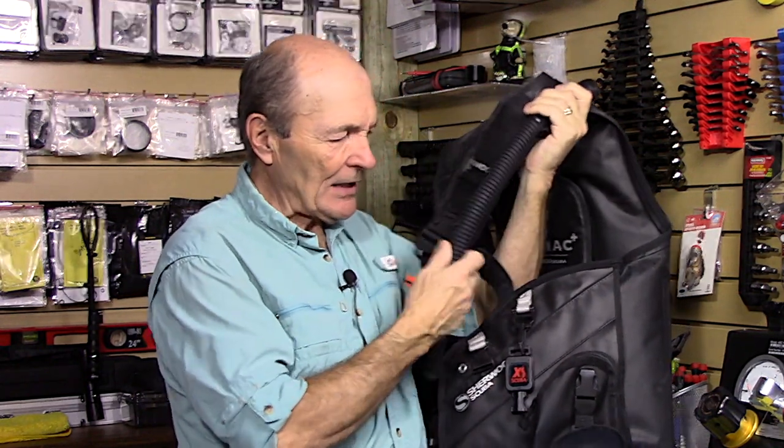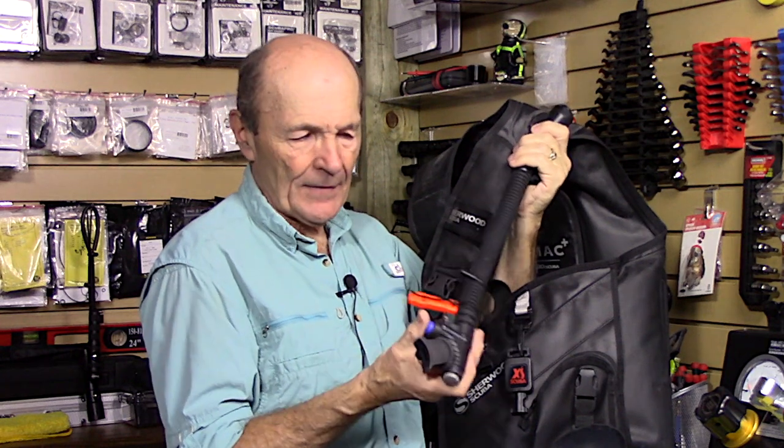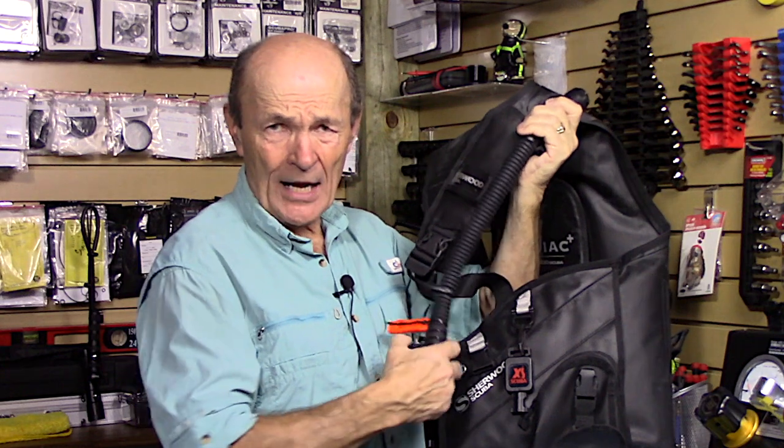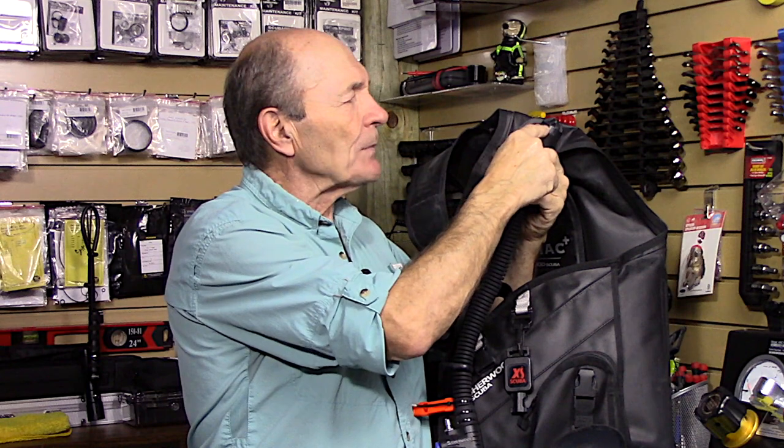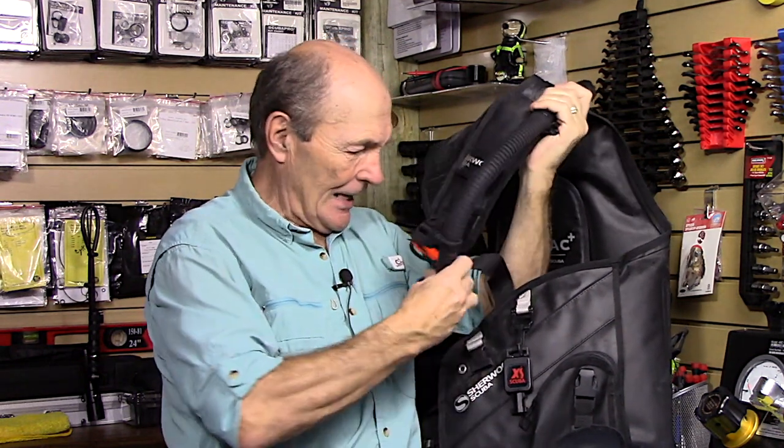There's almost always a cable-operated dump valve on every BCD. By cable-operated, I mean the inflate valve hose attaches here — you squeeze the button, the BCD inflates. A cable runs right up through that hose to the top, where there's a dump valve. If you pull on it you can hear it open, and the air you just put in will come out in a hurry.